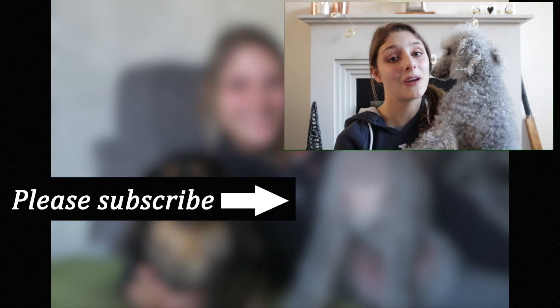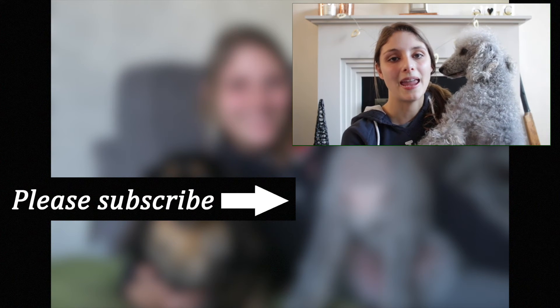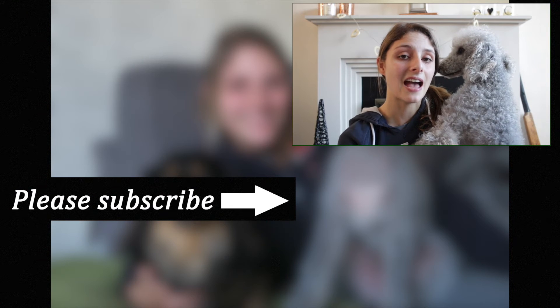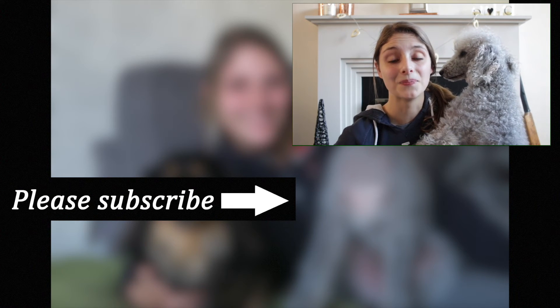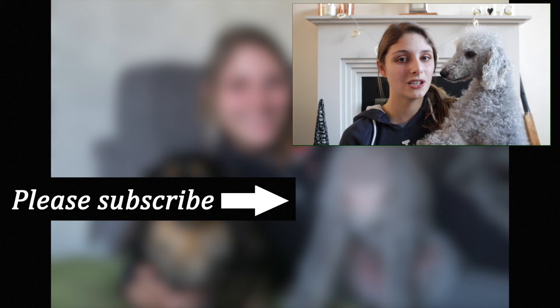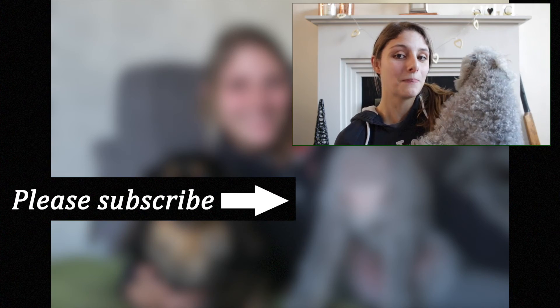Thank you so much for watching. If you enjoyed this video please give it a big thumbs up, and don't forget to subscribe if you're new here. Also don't forget to check out the link down below where I listed the product used in this video. As always, here on Everything Dogs With Chloe, I help you keep your hairy hound happy and healthy. Thanks for watching, bye!